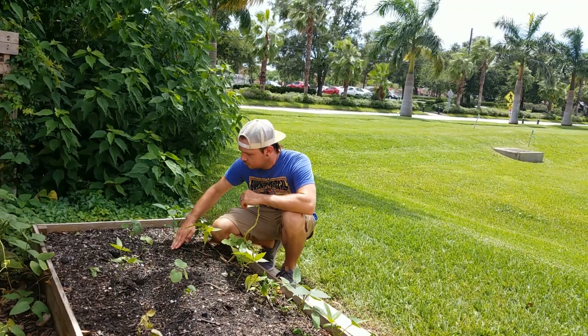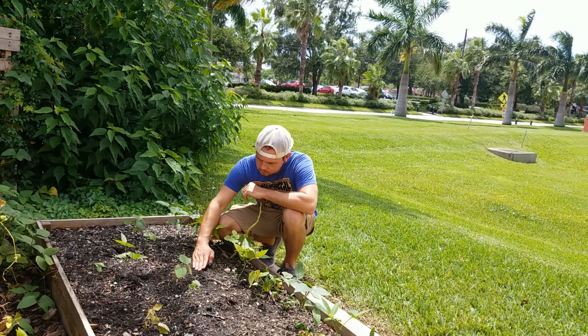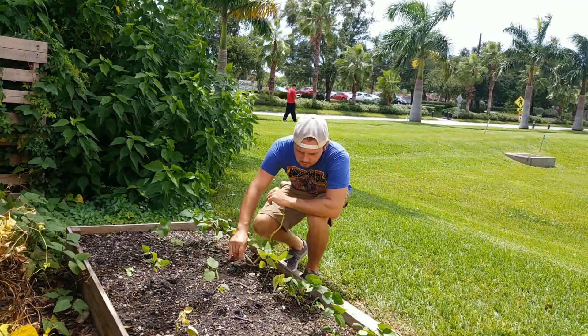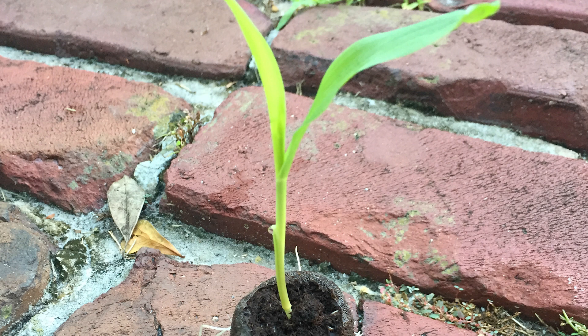When planting the corn, you're just going to dig half an inch to an inch into the soil. You're going to want to do it in a square or rectangular pattern, giving them about a foot to a foot and a half in between each plant. Once you get these planted, you're just going to cover them up. Make sure they have adequate water and within two to three days you should have germination.